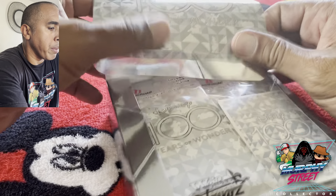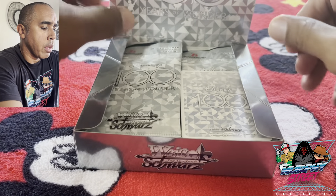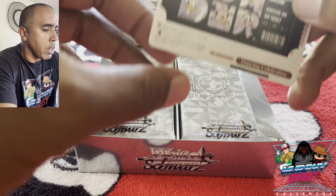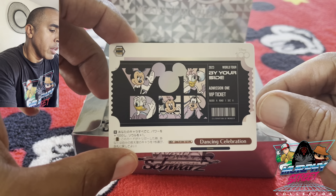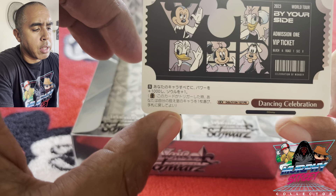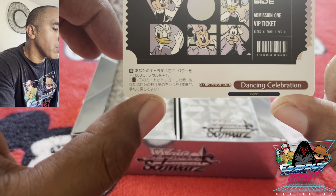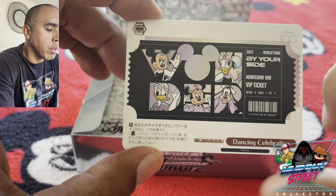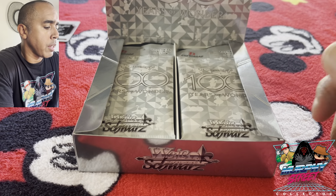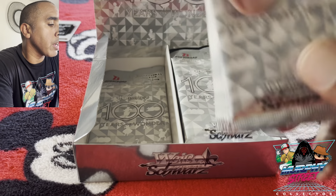We'll open this guy up and have it stand up here. You always get a top card. So this is one of those CC sets here. I don't know what this is exactly, so we'll see if we have this or not. It always has a topper card, and this is the topper card from this box. I don't know how many packs are in here — let's count right now.